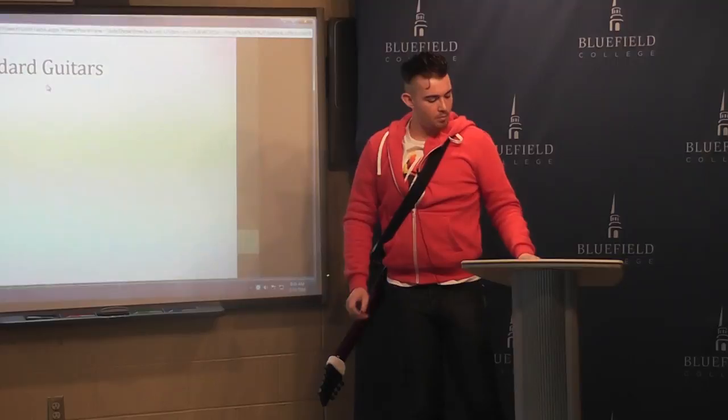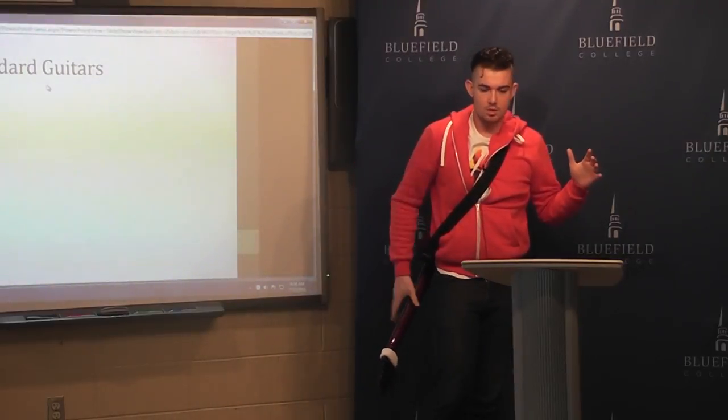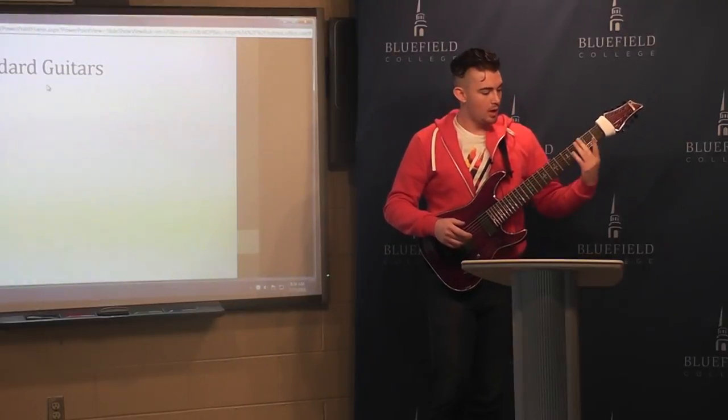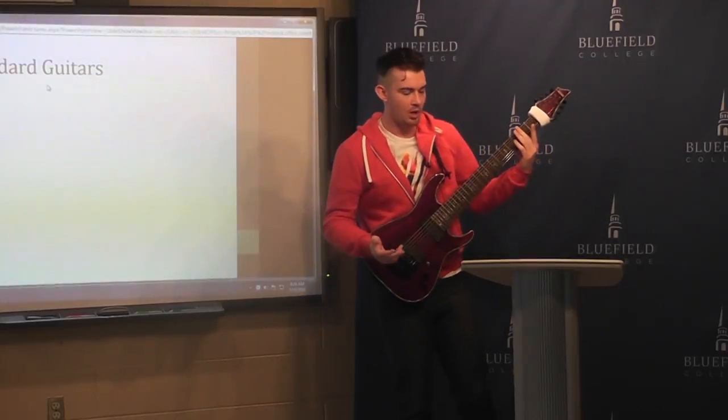Some of these six strings are a little bit longer in scale. For example, this is a 28-inch scale, whereas a normal guitar is about 25 inches.